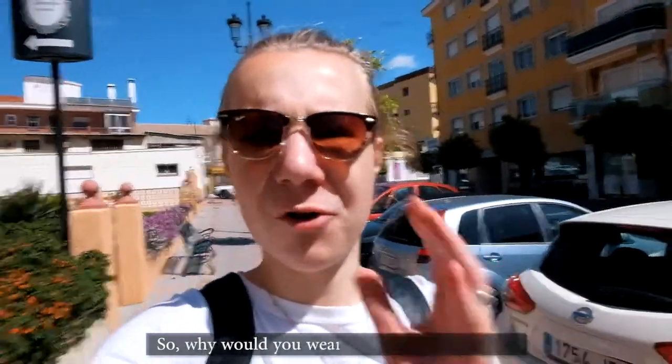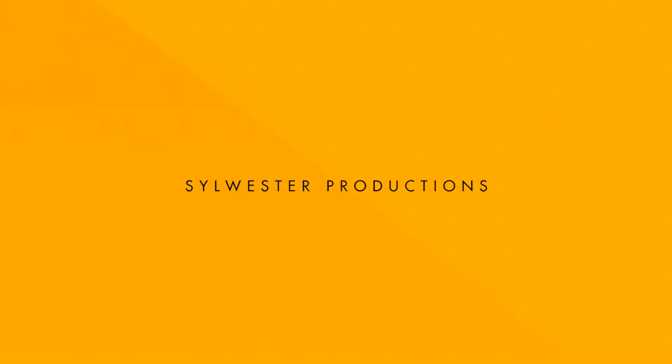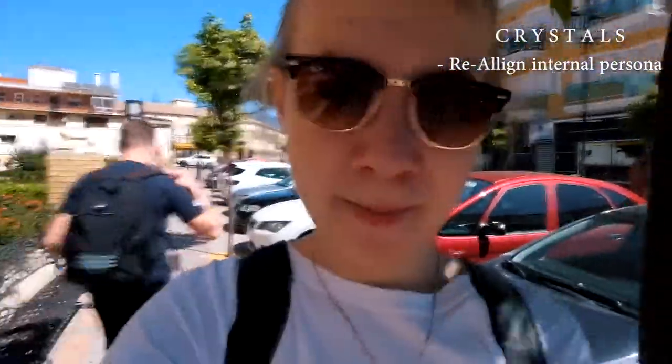Why would you wear crystals and why do I? Well, there are many different reasons and many different beliefs, but what's common amongst all of them is that they help realign your internal persona, your personality, into different areas.